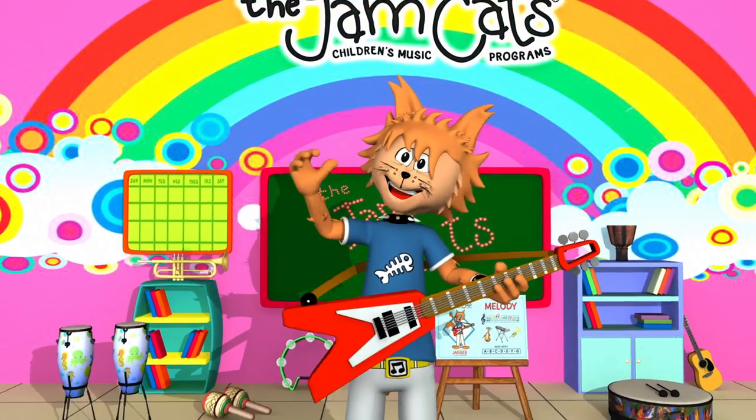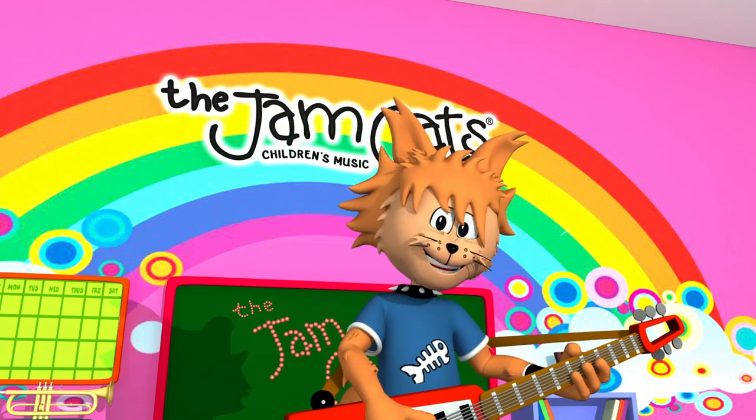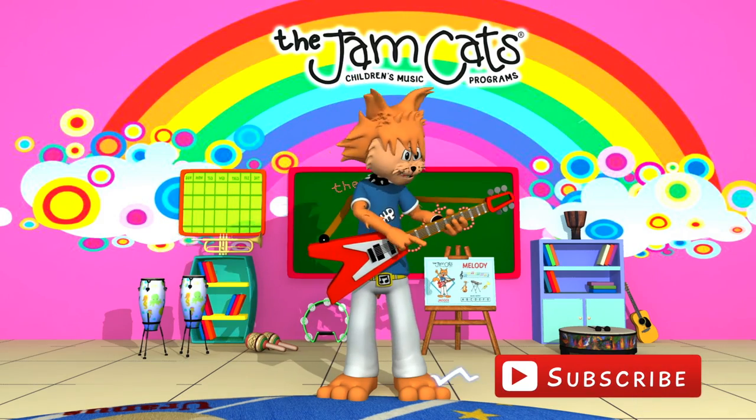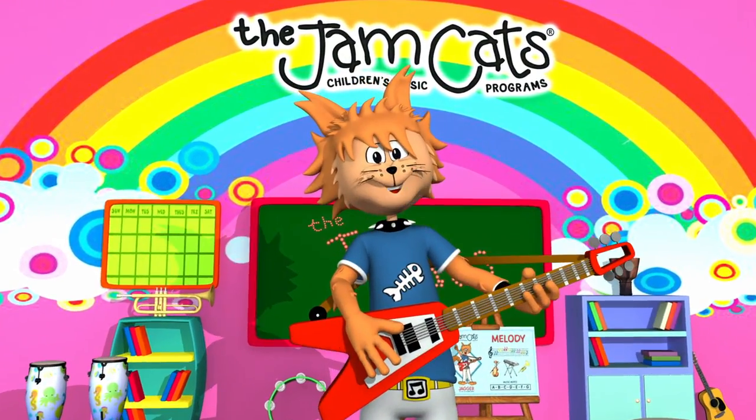Let's go! Hey kids, I'm Jagger from the Jamcats. Thanks for visiting our awesome channel. Don't forget, please hit the subscribe button below to be sure that you never miss out on our newest video. Thank you!